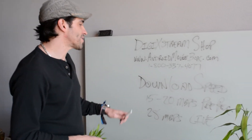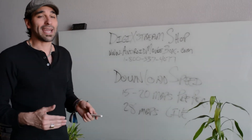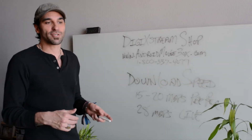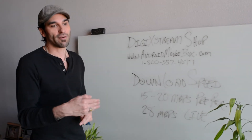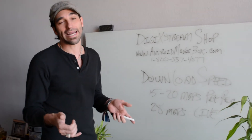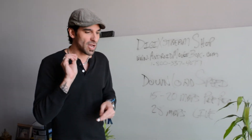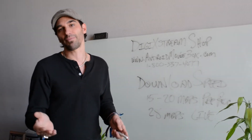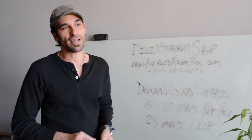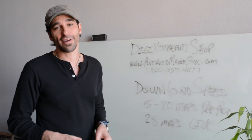Just to recap, make sure you're getting these readings on the Android TV box. Don't just pay attention to what you're paying for, because it's very common that customers aren't getting what they're paying for from their internet company. You may need to call and say, 'I've done a speed test — why am I paying for this and only getting this?' They'll either bring a new modem or fix it on their end, usually without you having to pay more. Or you may want to consider upgrading your internet download speed.